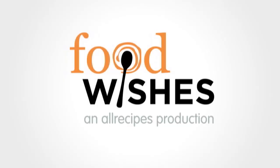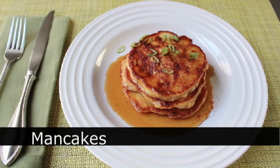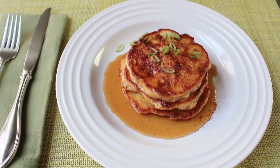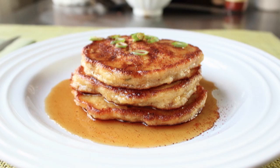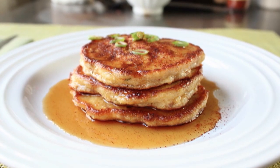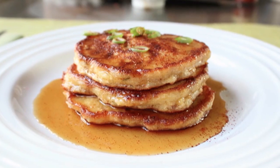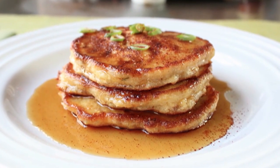Hello, this is Chef John from foodwishes.com with man cakes. That's right, we're doing pancakes especially for men. These very virile corn pancakes are spiked with green onions, bacon, and cheddar cheese, and they were amazing. With Father's Day coming up soon, the timing could be perfect for giving this a try. So let me show you how to put this together.